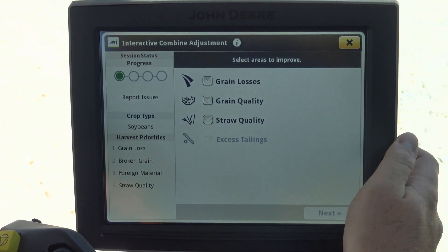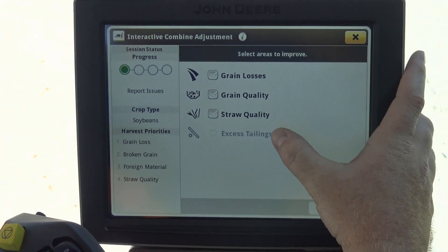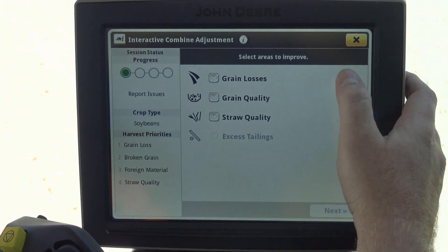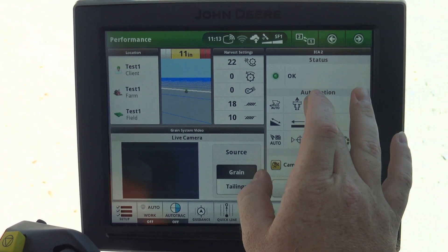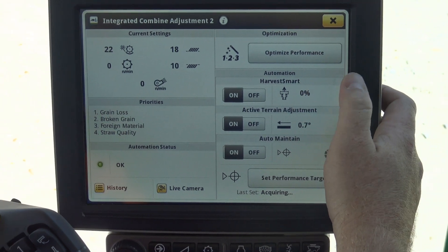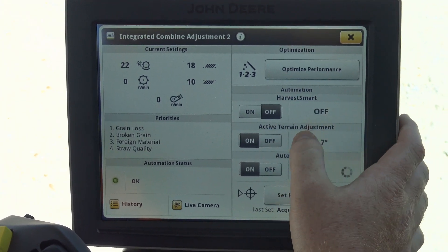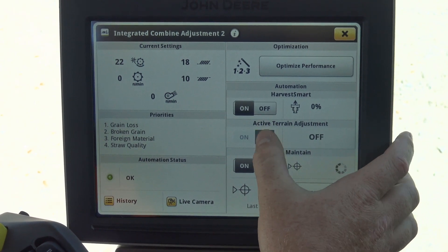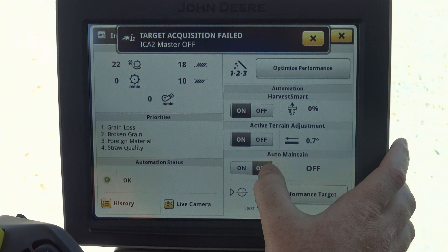We can go through our optimized performance and it gives us grain loss, quality, and straw. Since we're pretty happy with how ICA2 has that part of it set up, the next thing we're going to look at is our automation status. Once we're back into ICA2 and we come out of optimized performance, this is going to let us turn Harvest Smart on and off, Active Terrain on and off, and Auto Maintain on and off.